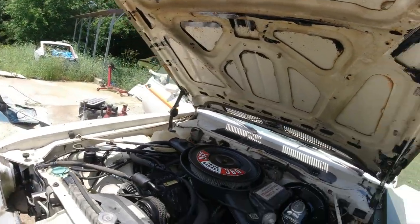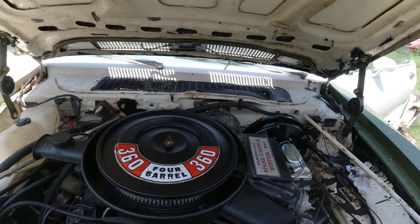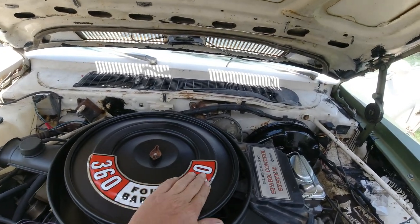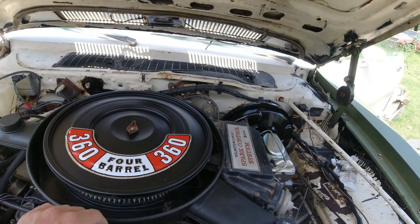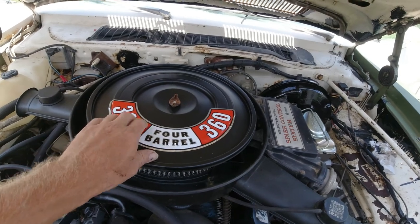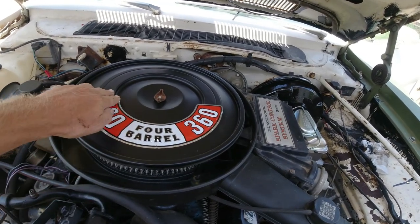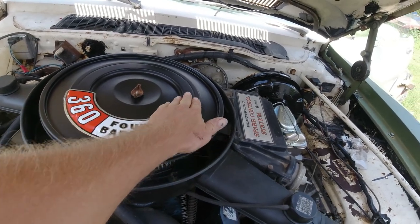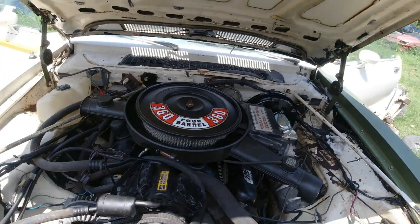If you don't know already, this is a 364 four-barrel. I bought a sticker but it was for the bigger air cleaner lid — the full lid — which I have. This fits the sticker, but I used the Fifth Avenue one because I wanted it to be more open. I stuck it on there anyway, but I know it doesn't look very good.